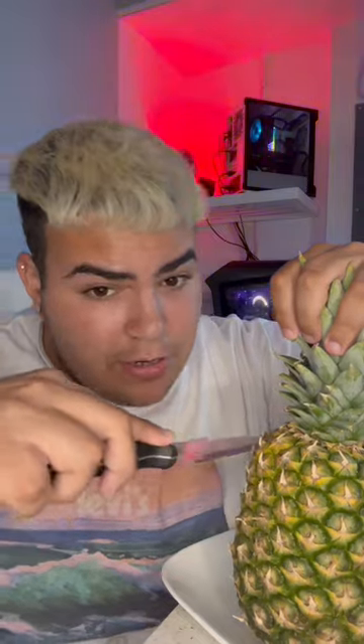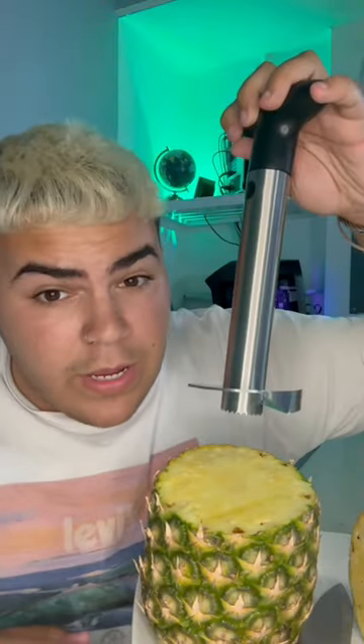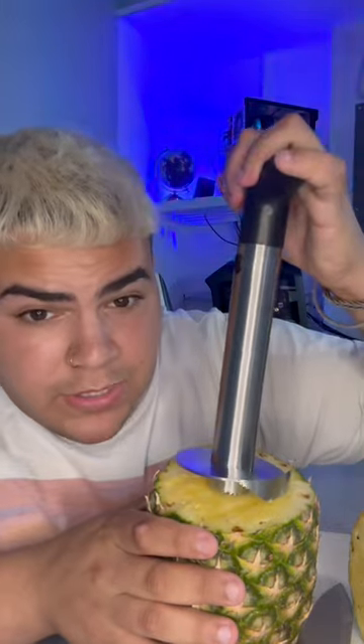This product is only for pineapples. What you want to do is get a knife and cut the pineapple through here, like this. Now we get the product, put it like this, and start twisting.